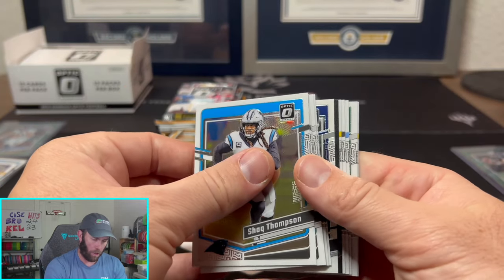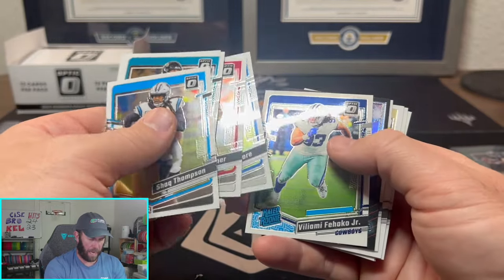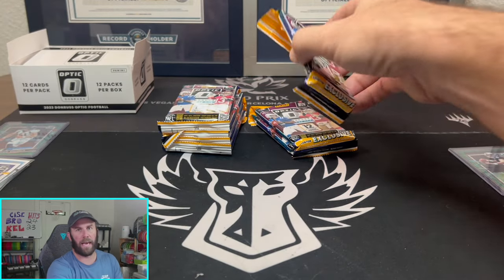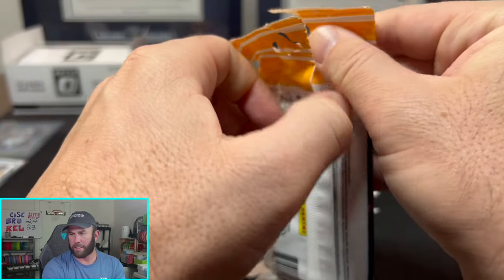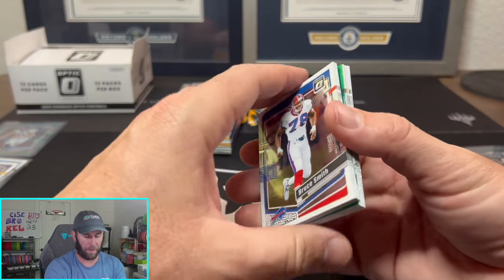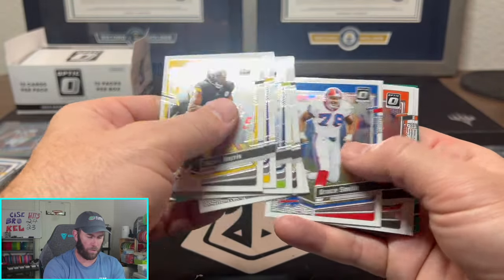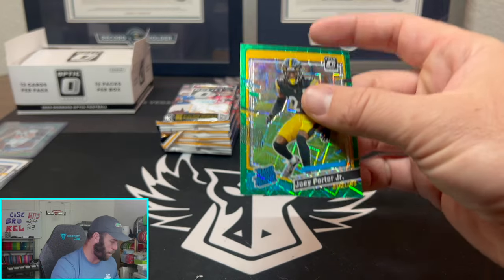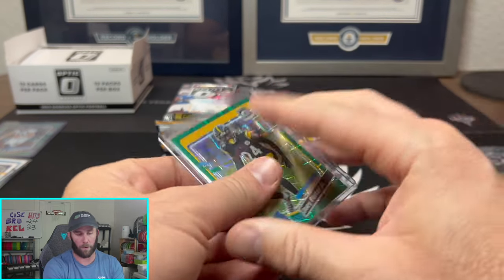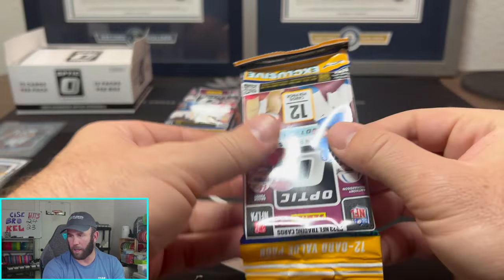Another downtown — Cooper Cup. Are those going to be the only case hits you can pull? That would be kind of sad if they basically just put all the downtowns in the FOTL boxes and everyone ripping hobby gets nothing. What is this going to do to hobby box prices? Are people going to think hobby will be juiced up and prices go through the roof? Or are people going to take the pessimistic side and think maybe all cases — FOTL and hobby — are going to be equally juiced, and then prices go up for that too? I don't know, but I would love to hear your thoughts on it.